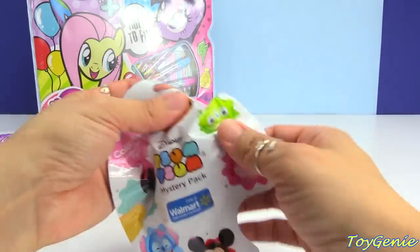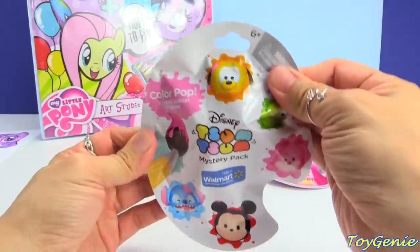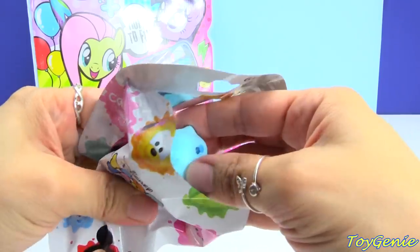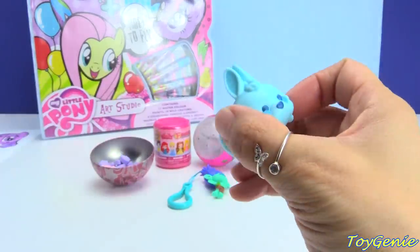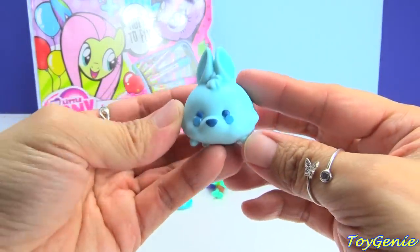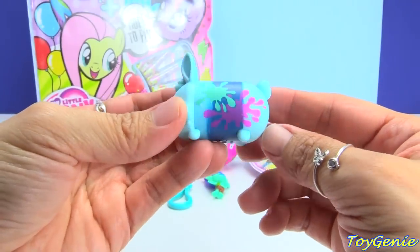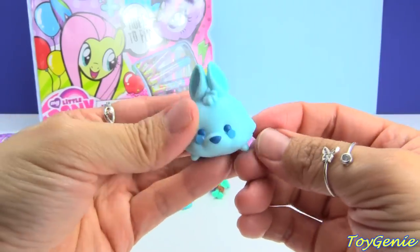Here is a Disney Sims mystery pack, and these are the Color Pop edition. We got White Rabbit — that's no longer white, he is blue, and there's lots of splash marks all over.